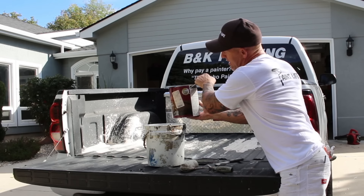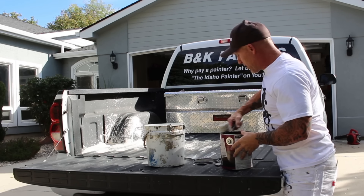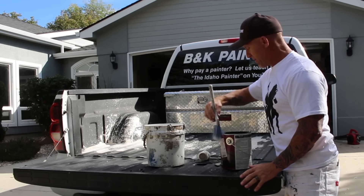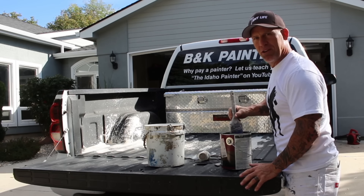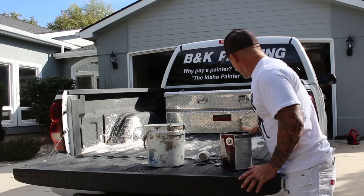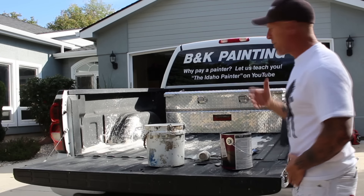I guess I could have called up some tech support from Rhino Lining, but I'm just going to experiment and give this a try. Just a really cool weekend project. I ain't got nothing better to do — football's going on, watching some football. So we're just going to start working on this, working on the back and making my way forward.